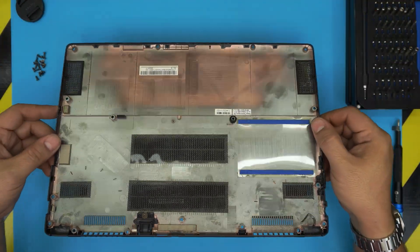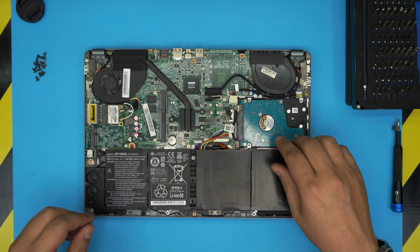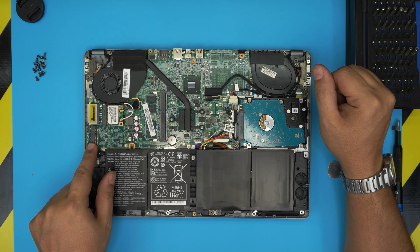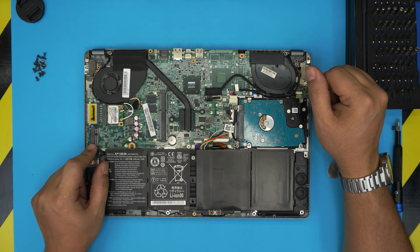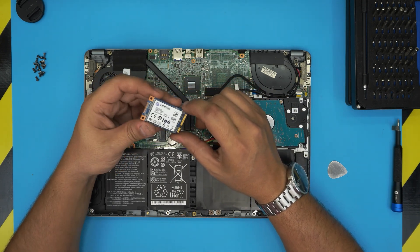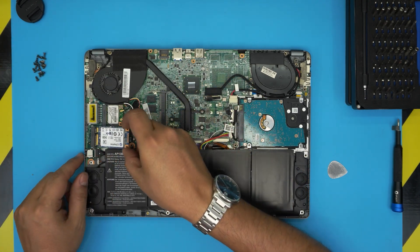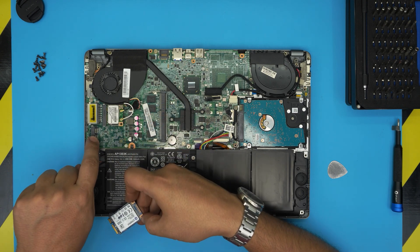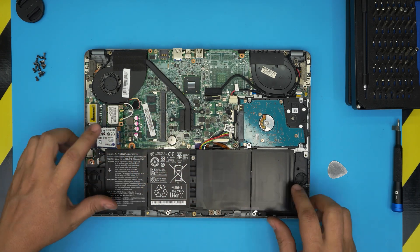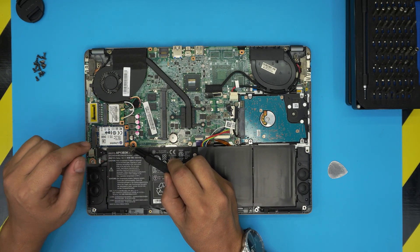With the bottom cover off, we can see the motherboard and the mechanical hard drive. Right away there's a small M.2 slot here — this is an M.2 MSATA slot for SSD drives. You can get 500GB or 1TB M.2 MSATA SSDs; they're the same speed as a regular SSD. To install one, bring it down at 10–15 degrees, match the notch on the SSD to the slot, push it toward the connector, then press it toward the motherboard and secure it with a small screw.